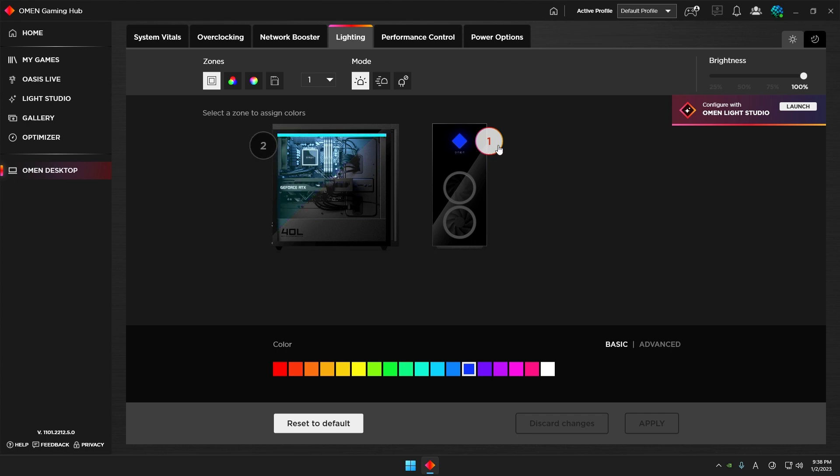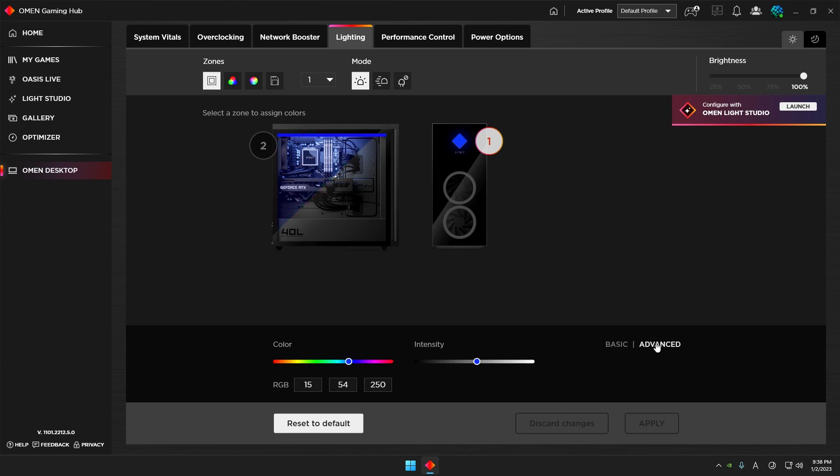Let's talk about changing the colors. There are two ways: first you select the zone you want to change, then you choose Basic or Advanced. Basic lets you work with a single color, but if you go to Advanced you can change more detailed RGB colors and also change the intensity of your color effect.